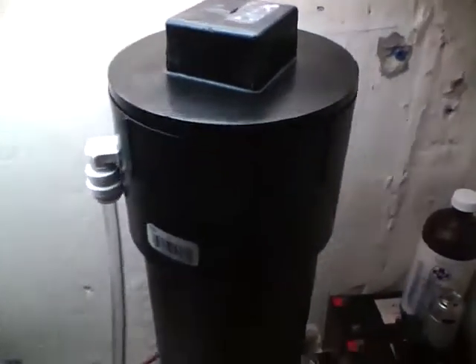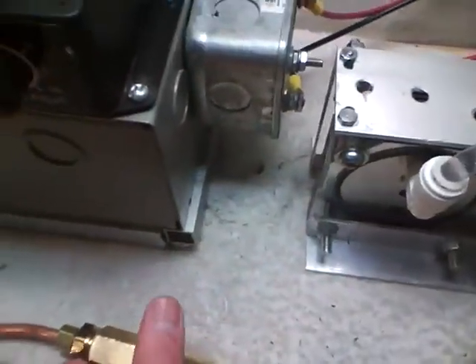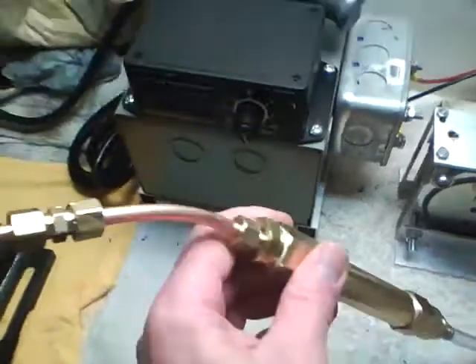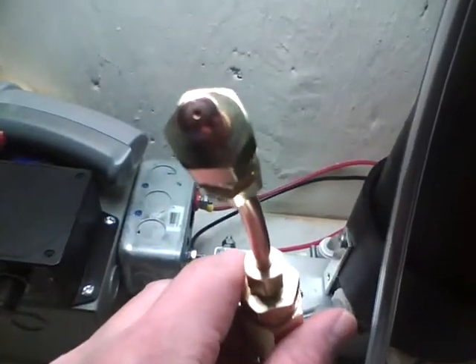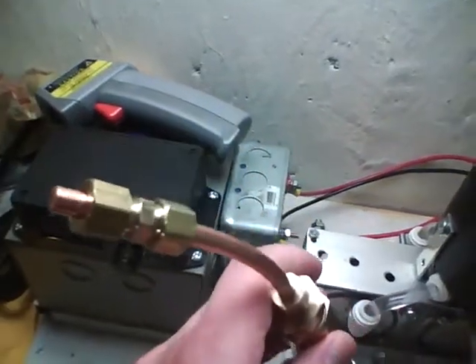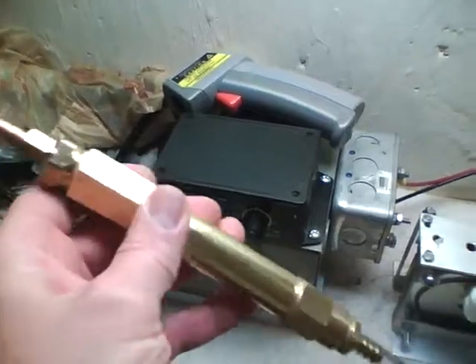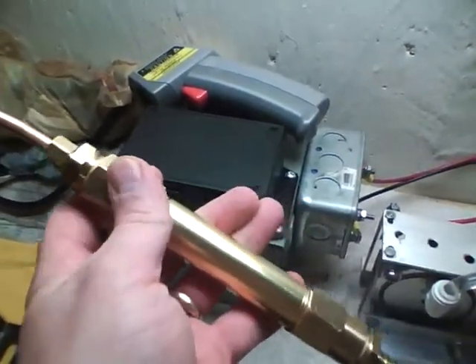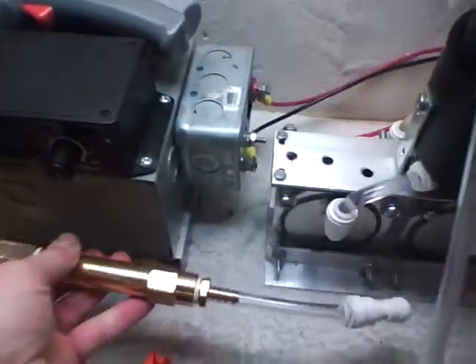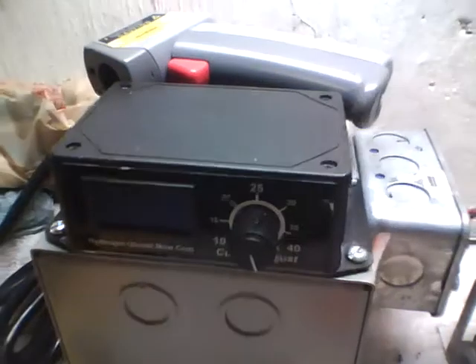Hey dad, just want to show you my new hydrogen setup here. This is pretty cool — I made a torch, a homemade torch handle. It has a 0.06 orifice at the very end that you can buy for a spot welder. I put all this together; inside I have some silica gel for extra moisture absorption and a flashback protector, which you must have to make this thing work.